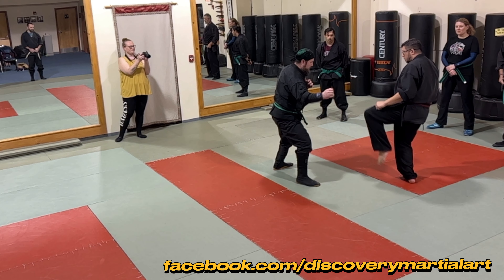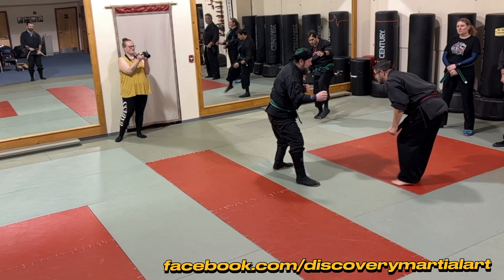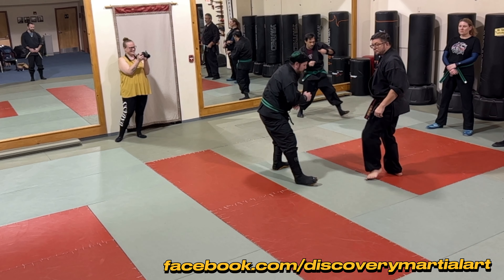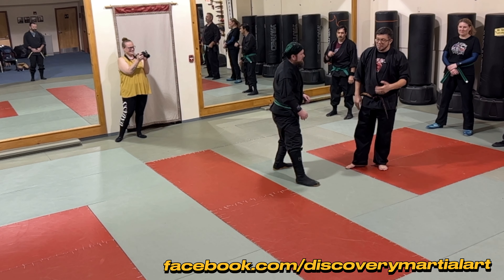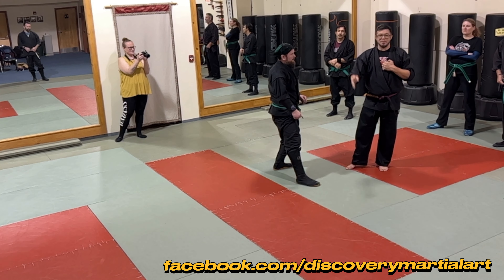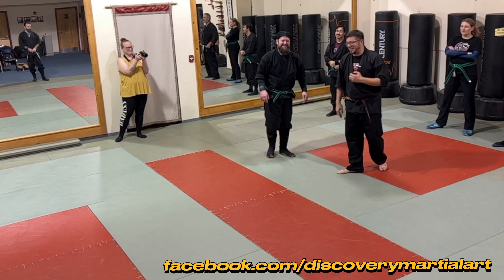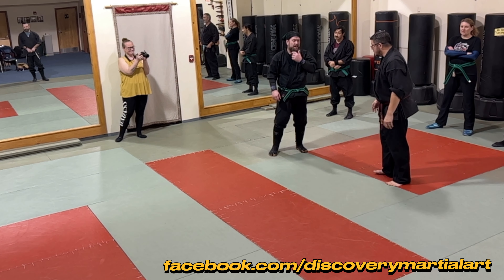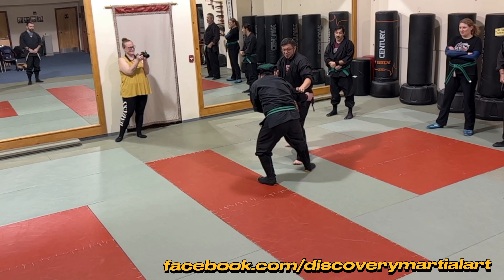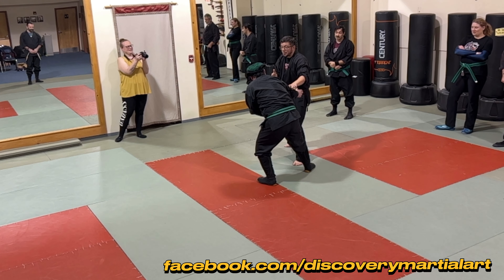I don't want this to turn into striking heaven or striking hell. I just want to make sure I'm using ichimonji as a way to set up this hicho. It's not this giant kick — just a little chamber, a little stab. The nice part about targeting the testicle is you can hit it about that hard and that's enough to get most people to do something.